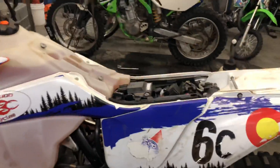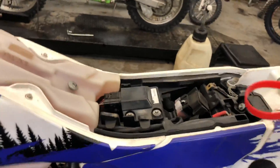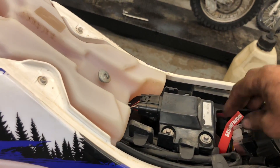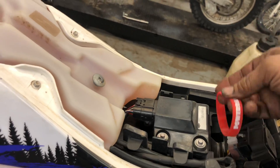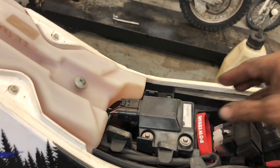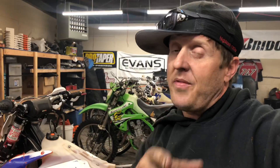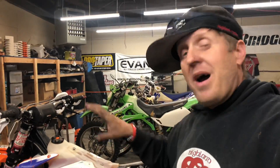Let me come over here — take the seat off. You take this power band and you just tuck her right down in there. Actually, it's better if you put the power band up like that, then put the seat on. And you can tell your customer you have the red power band. We're gonna be coming out with different power bands — a green power band, a yellow power band, maybe even a blue power band for you Yamaha enthusiasts.